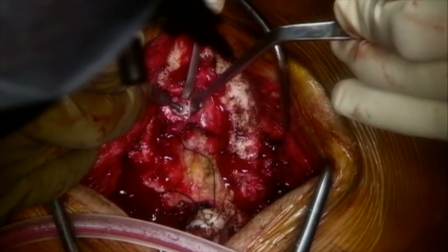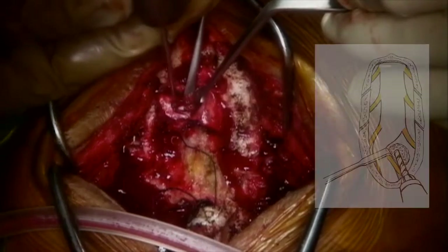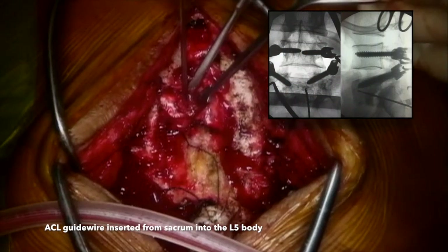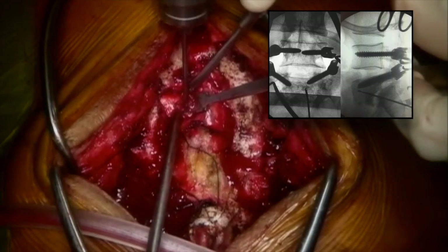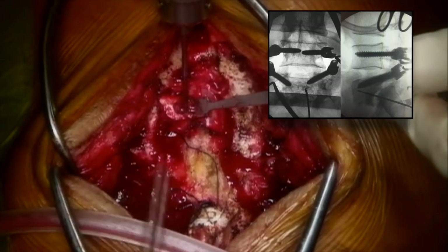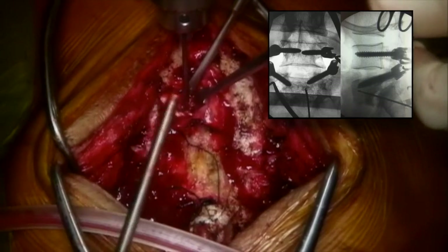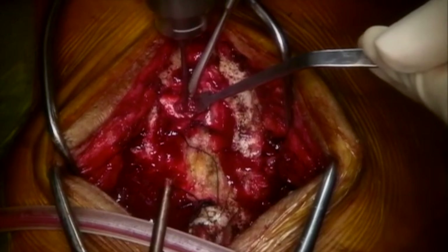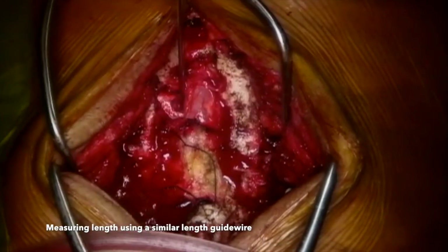A 3 mm burr is used to make a divot so that the guide wire does not slip. Then an ACL guide wire is drilled across from the sacrum into the L5 body, directed towards the anterior superior corner of L5 under fluoroscopic control. Both anteroposterior and lateral projections are mandatory at this step. Make sure that you have adequate room around the guide wire to accommodate a 10 to 12 mm ACL reamer. A similar-length ACL guide wire can be used to judge the length of fibula that would be required.